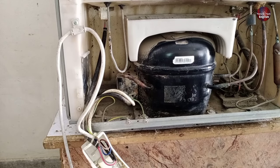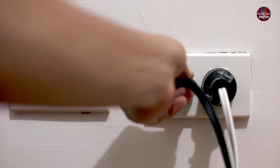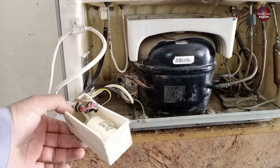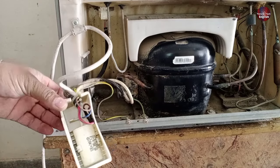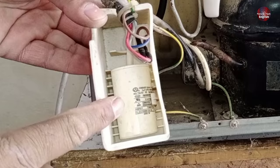First of all, I will start testing this refrigerator from its compressor because the control board of the fridge is turning on. The electric cord of the refrigerator is also working fine. I am going to test why the compressor is not starting. When I open this box from the refrigerator, the running capacitor is also present in it. I will test this capacitor as well.